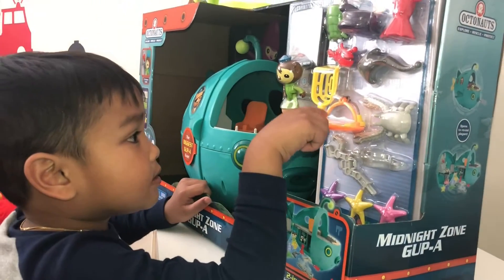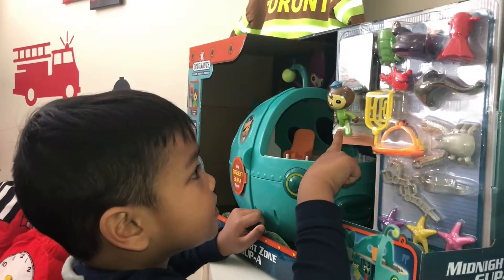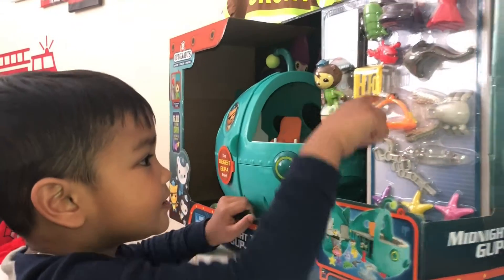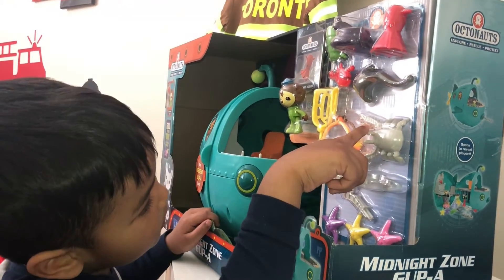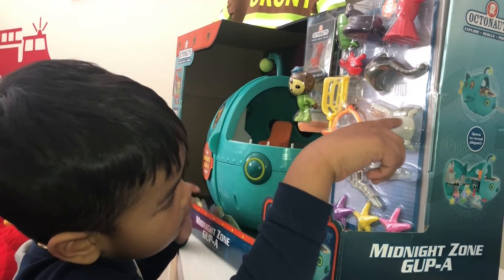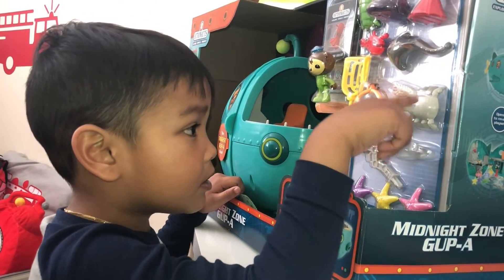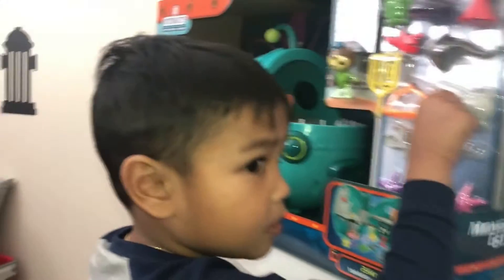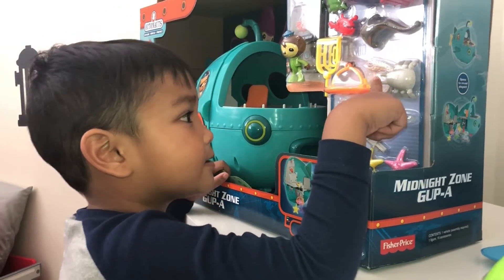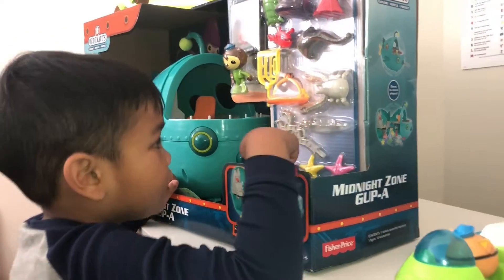And what's the character name? Who's this? Shellington. Oh, that's Shellington? Yeah. The net and the catch in one. The spider crab. Oh, okay. A wolf eel. That's called wolf eel. This is a yeti crab. Oh. This is a yeti crab. This is a wolf eel. Okay.